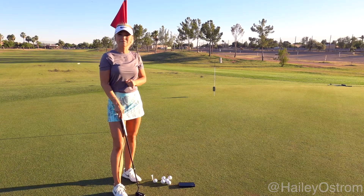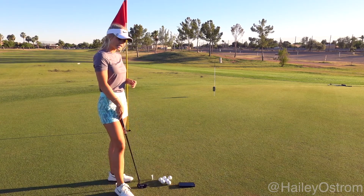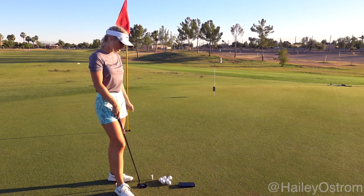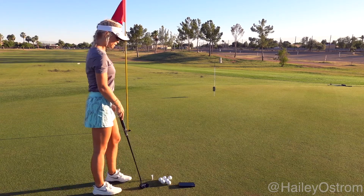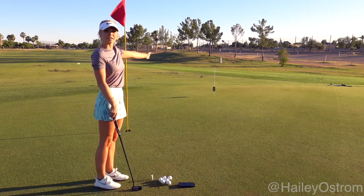You may recognize this putting drill — this is the famous Jordan Spieth putting drill. What you're going to need is an even number of golf balls; right now I have six. You're going to need a tee for your marker of where you're going to putt from, and then you need to pace off two putts, one from six feet and one from 20 feet.